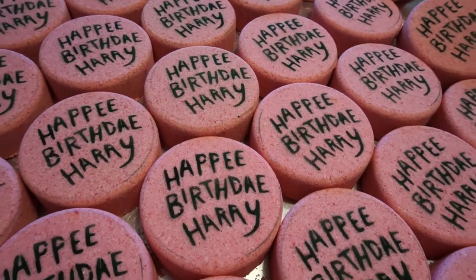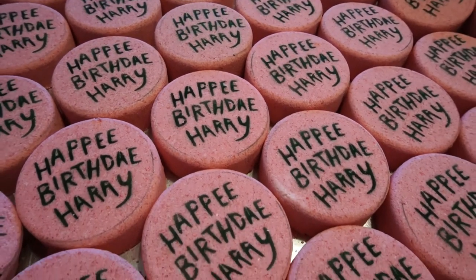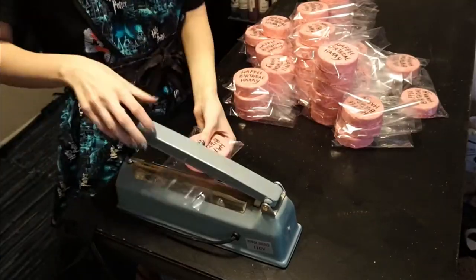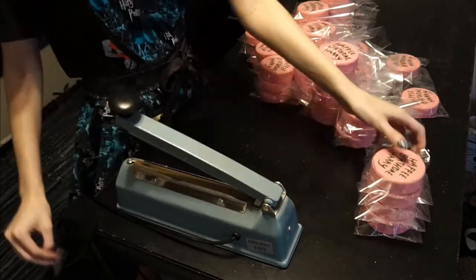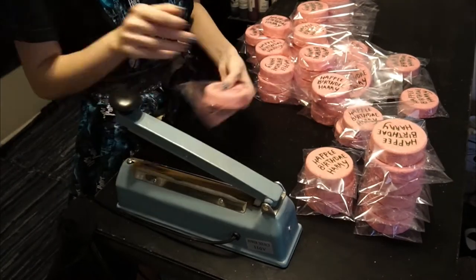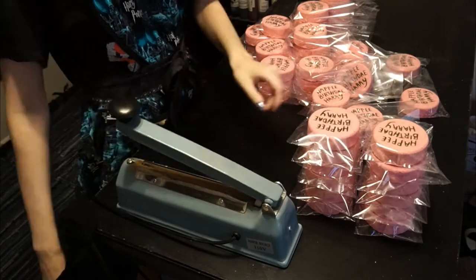When I was done painting, I let these dry again for probably a couple of days — not too long. Then that is when I began shrink wrapping. I didn't record putting them into the bags, but I was wearing gloves and I did have to individually put them each into their own shrink wrap bag.